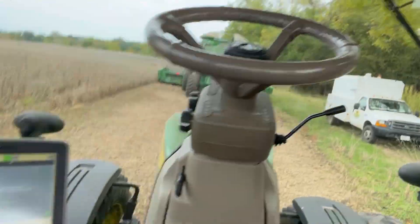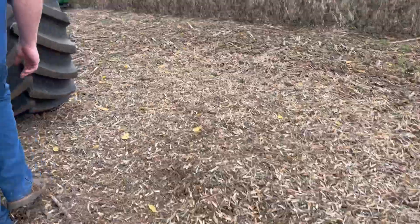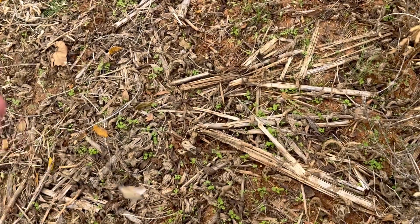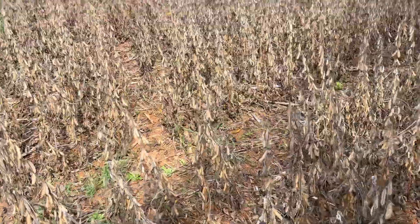The tractor's got more lights than the combine. It's definitely still too wet. They're still a little bit too soft — the softer they are, the more wet they are. Definitely soft as they can be.